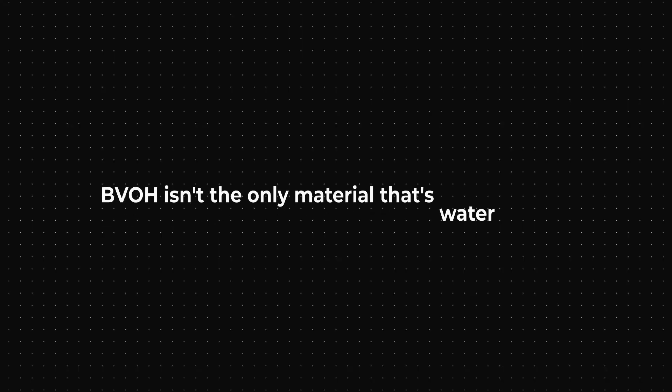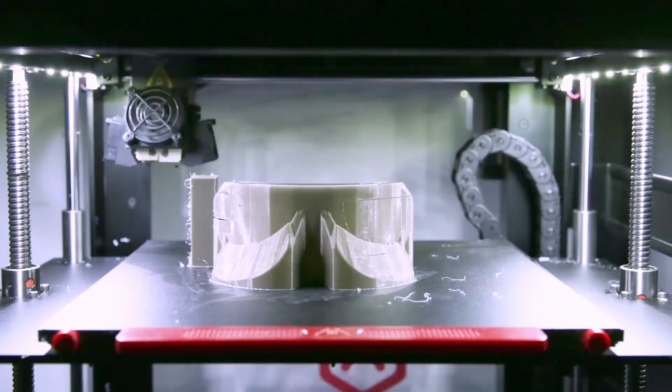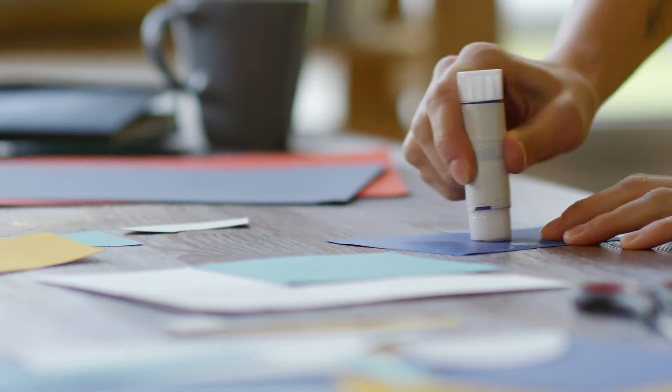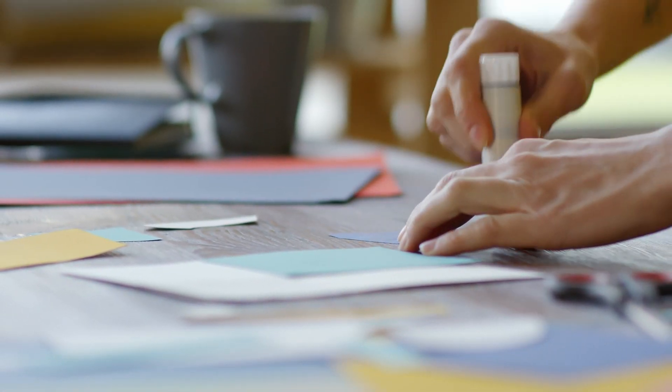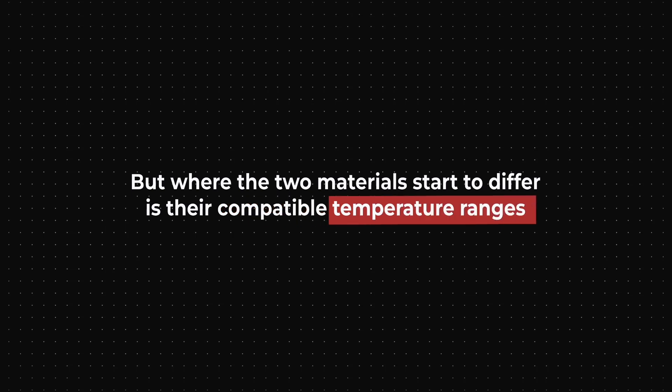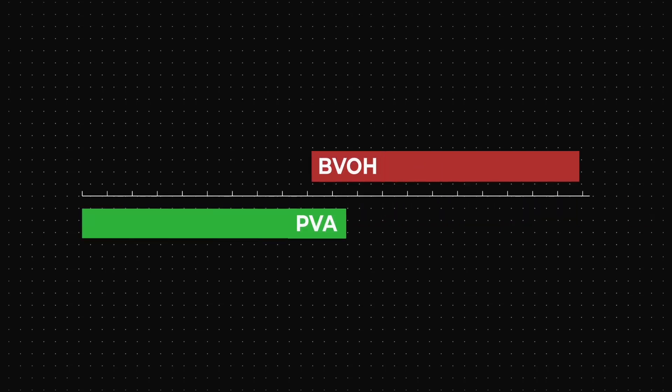BVOH isn't the only material that's water-soluble — another one that's readily available is PVA. PVA is the same stuff that glue sticks and the white liquid glue used in elementary schools is made out of. PVA, like BVOH, is water-soluble, but where the two materials start to differ is their compatible temperature ranges. PVA tends to sit on the lower end, and BVOH will take the high end.